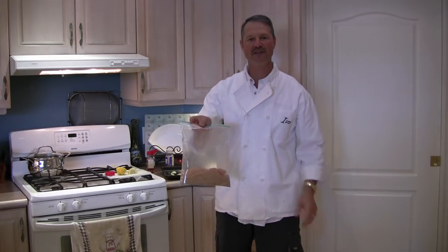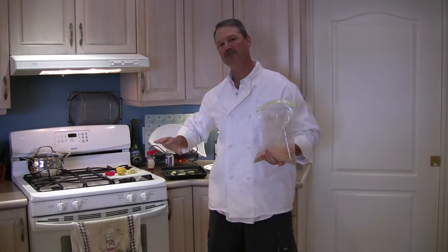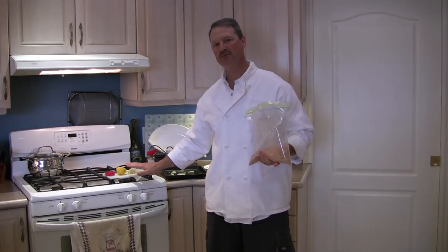Make sure they're well coated. There we go — that's perfect. Now they're ready for the broiler pan. I'm going to take them out and place them on those slivers of butter that we pre-staged earlier.